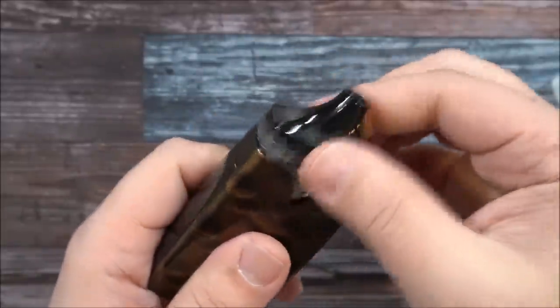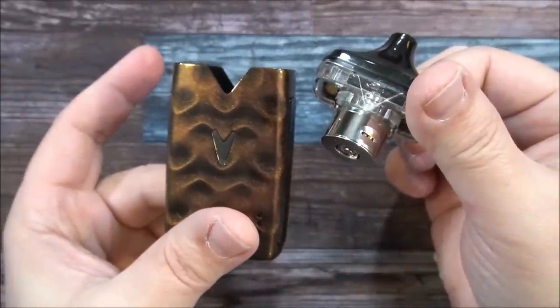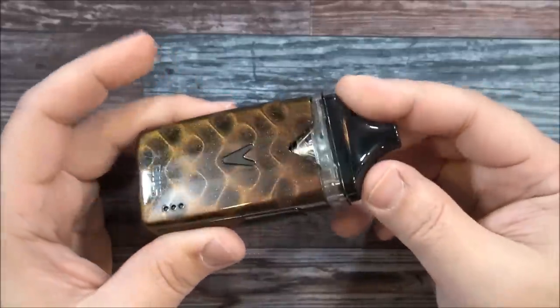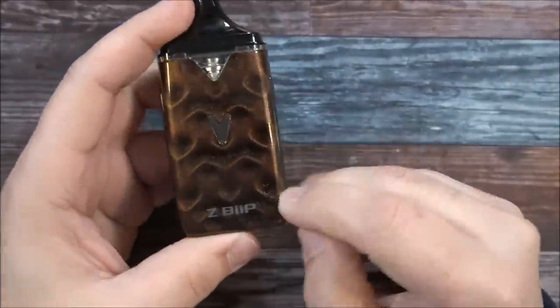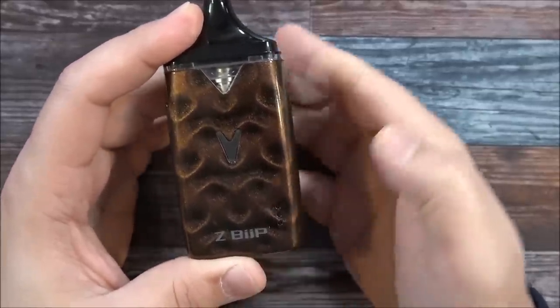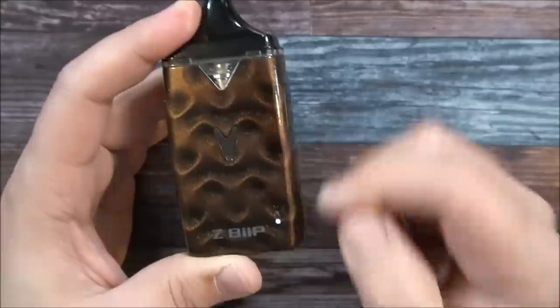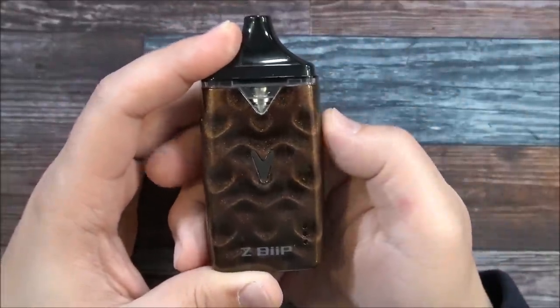And obviously to remove your tank, you simply just do that. So now we just put this back together — beep, I love the beep. There are three light indicators. When powered off, click one, two, three and the lights come from the bottom up showing you it's powered on. To power off, click one, two, three again.